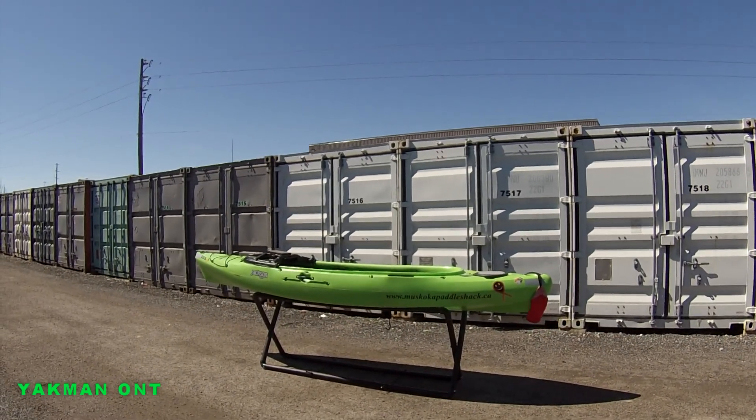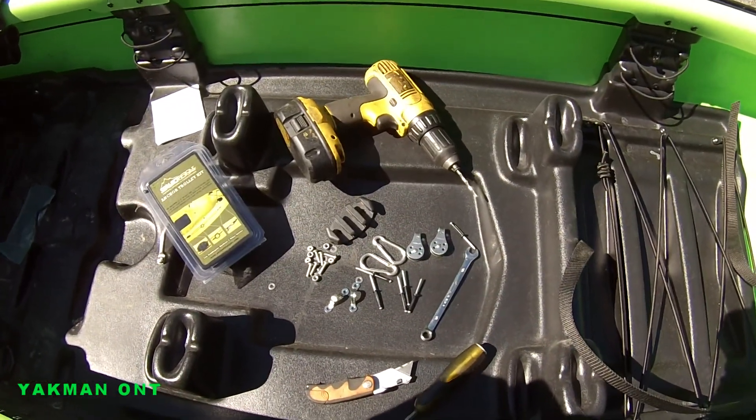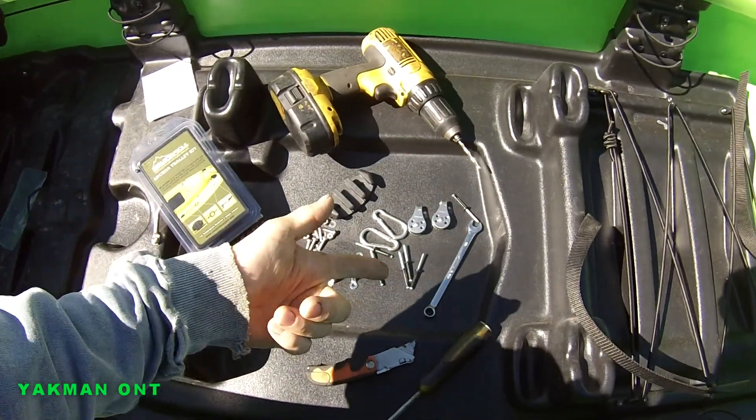Take a look at my materials and the tools I'll be using. Here's my materials, my tools: a 3/16" drill bit, star head screwdriver, a knife, and a 3/8" wrench.